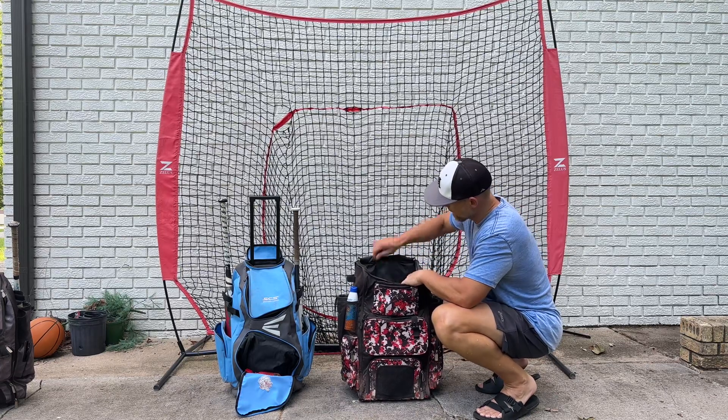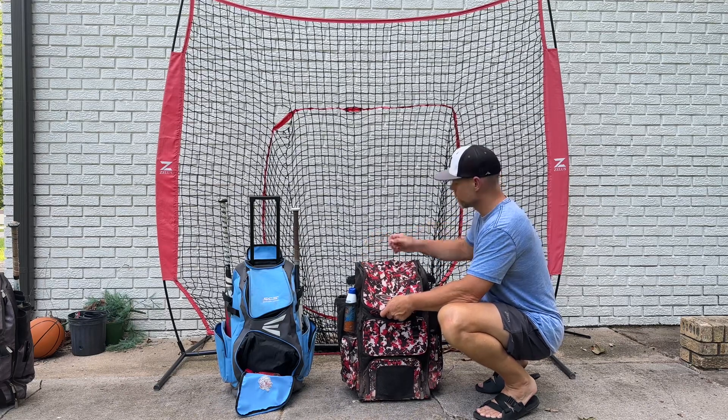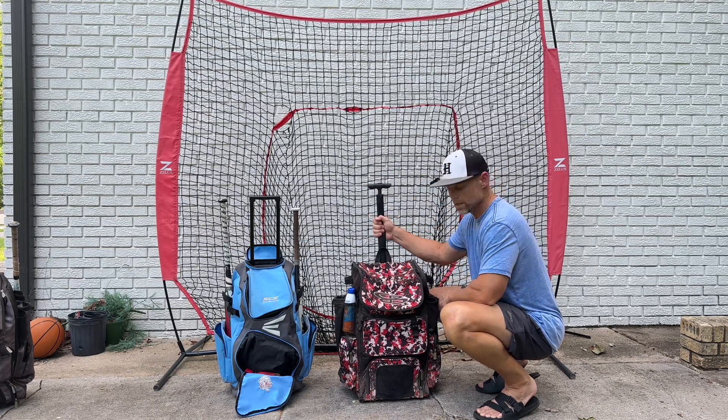Zipper in the back. Clip. Flip this over — another pocket here on top. You can carry it with a strap there, or you can pull it with this.